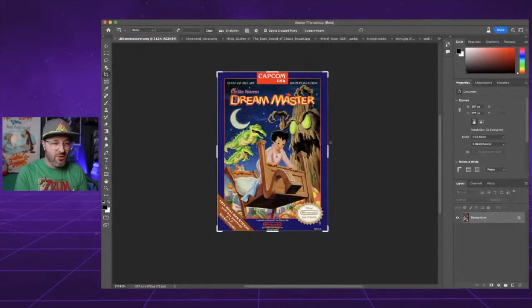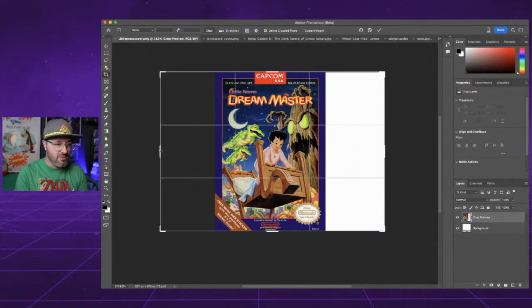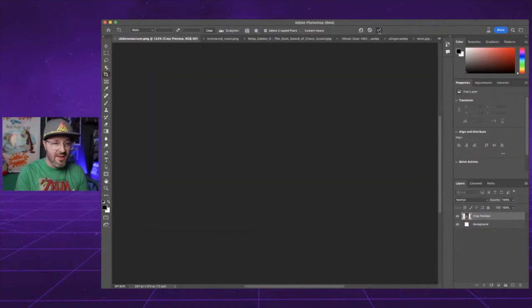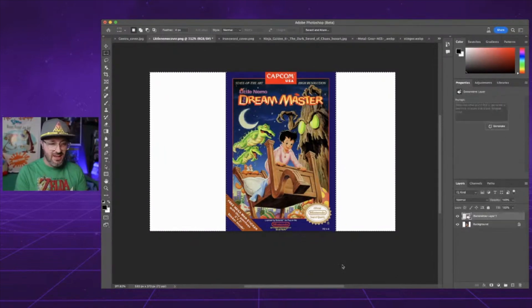So the first one we have is Little Nemo: The Dream Master. We're going to crop it out to make it a bit more landscape. Then grab the selection tool and select each side, hold down shift so we can do both, and hit Generate Fill. You can give it a description of what to do, but we're just going to hit generate and see what it does. I'm not sure with the purple borders if it's going to do anything, so we'll see.